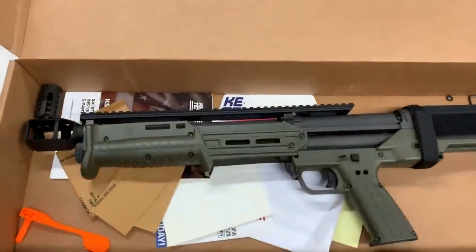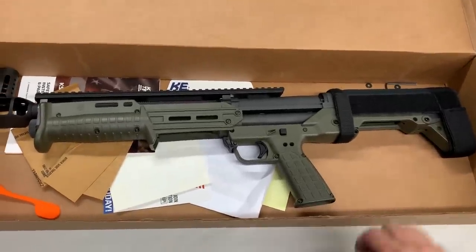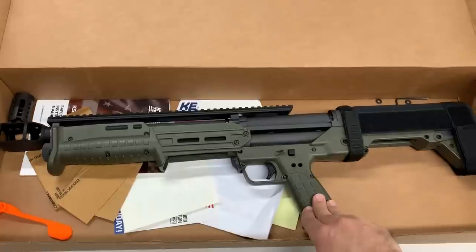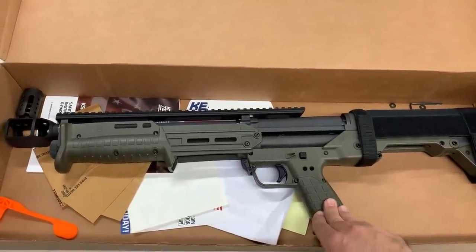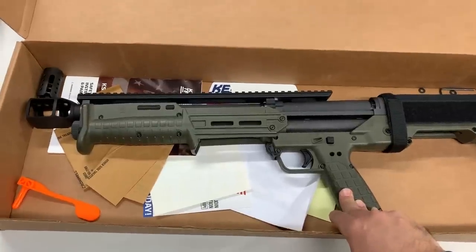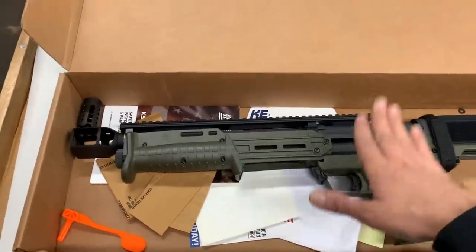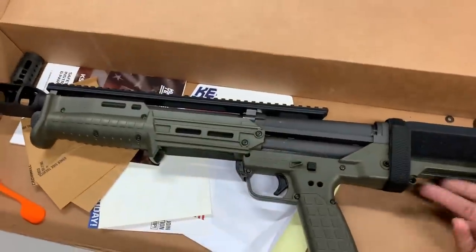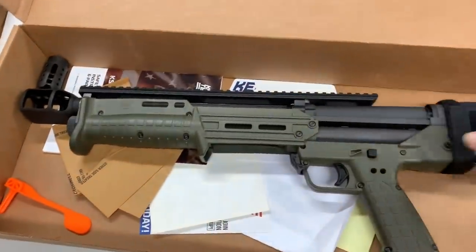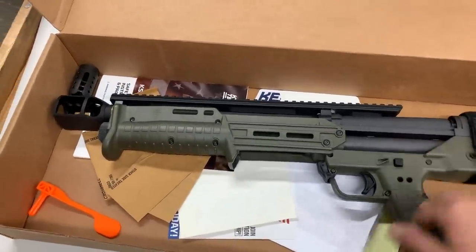We'll have a tab on our website for all KS7 upgrades as we release them. My opinion of this gun versus the KSG: it's a pound lighter, but not a huge difference. The KSG has way more capacity. For a guy who wants a tactical shotgun when all hell breaks loose, I'd go with the KSG — 14 rounds (7 and 7) plus one in the chamber if preloaded, plus extra shells on top or on the side nylon holder.